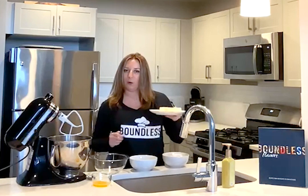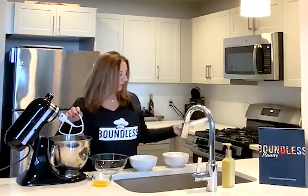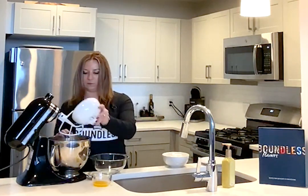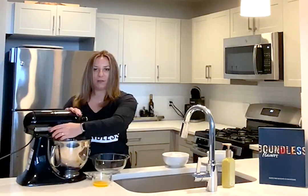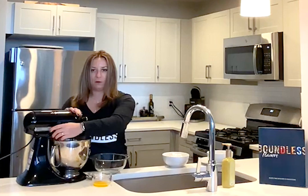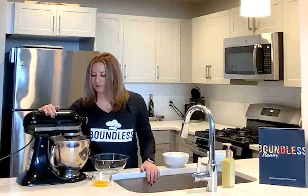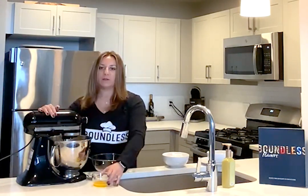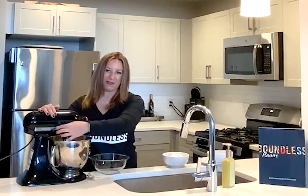So we're going to start here with our softened butter, then we are going to add our sugar, and you're going to simply cream together the butter and sugar for about one minute. After you've creamed your butter and sugar, you're simply going to add the egg yolk into that mixture and you're going to continue to mix.